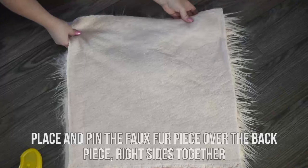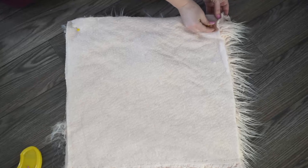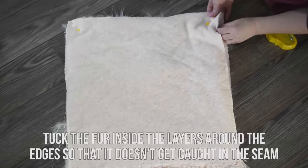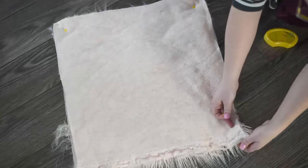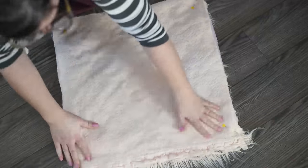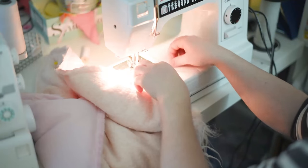Then place and pin the faux fur piece over the back piece right sides together. The next trick when sewing with faux fur is to make sure to tuck that fur inside the layers around the edge so that it doesn't get caught up in the seam when you're sewing. Just give it a little tuck all the way around and pin as much as you need to.